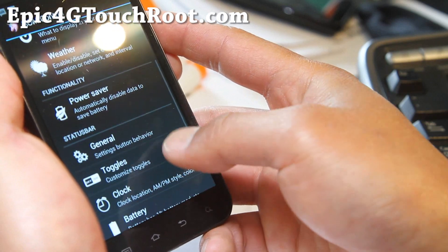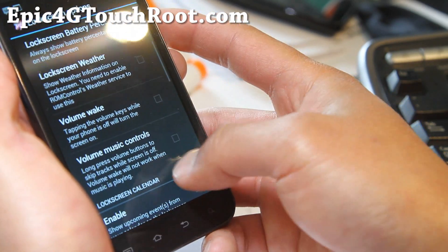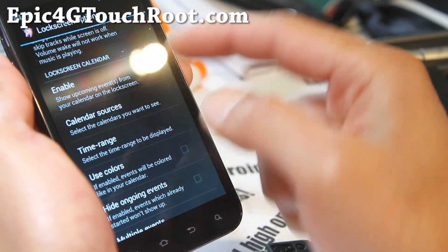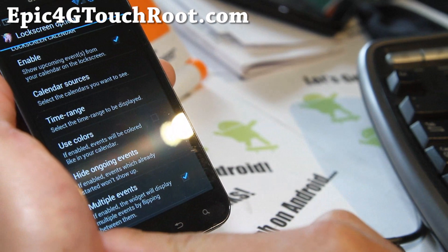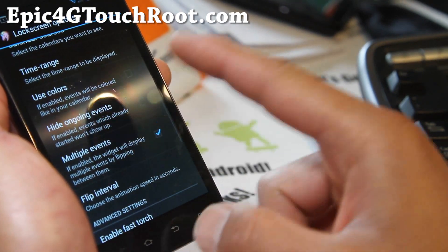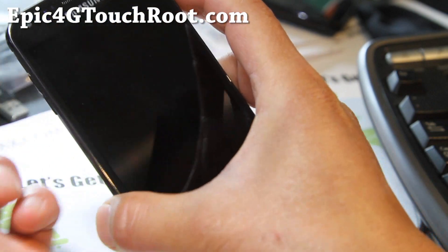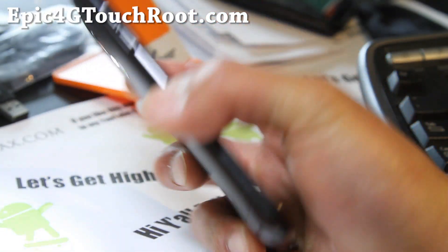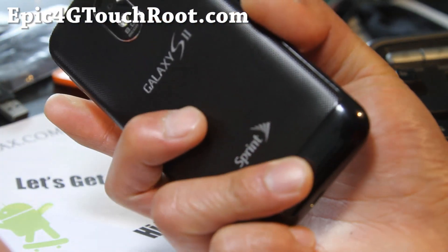There's an option for lock screens — here you can enable your calendar so you can see upcoming events from your Google Calendar, multiple events, and fast torch. With fast torch, when you turn your screen off and hold down the power button, it's going to turn on your flash.